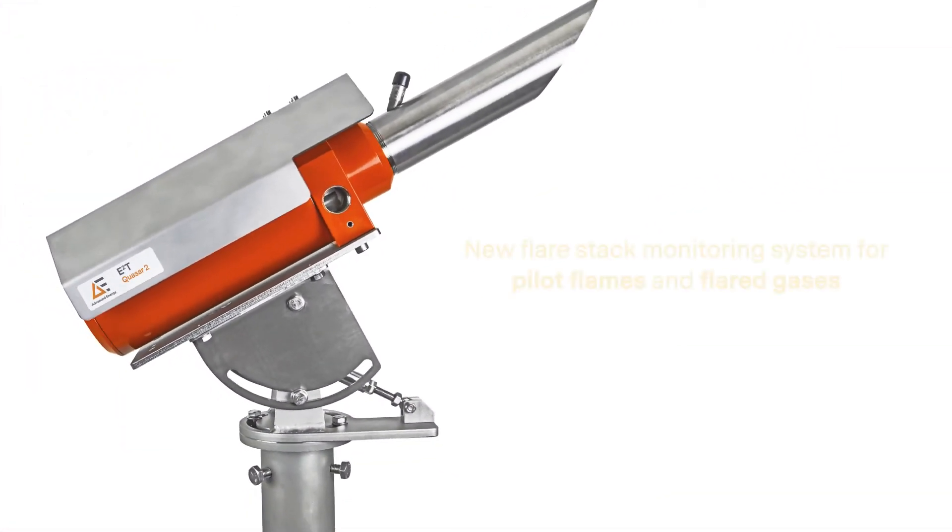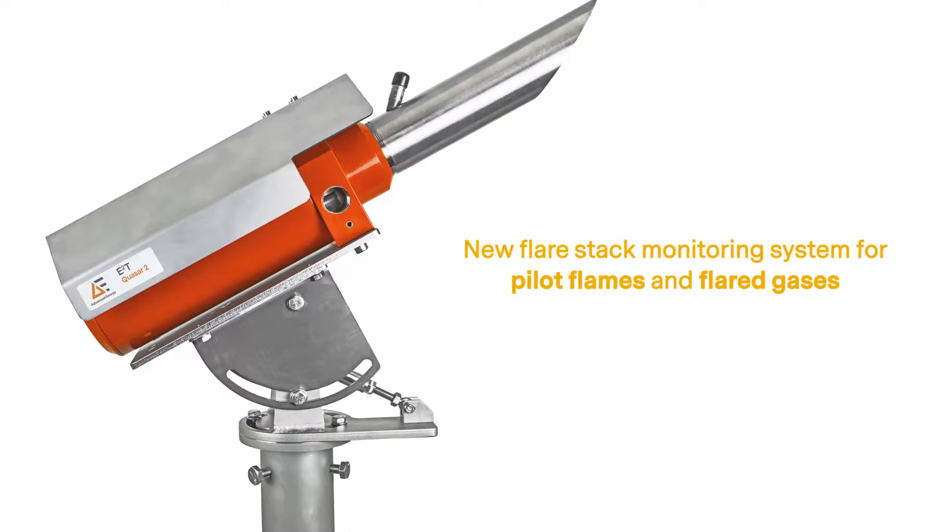Advanced Energy is pleased to introduce the Quasar 2, a next-generation flare stack monitoring system for pilot flames and flared gases.